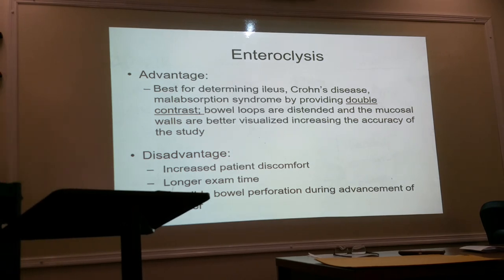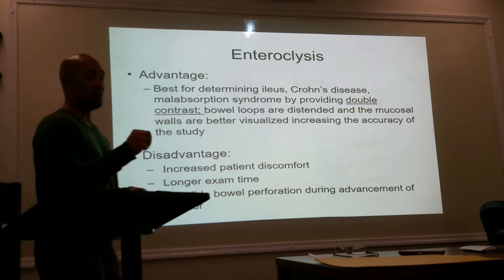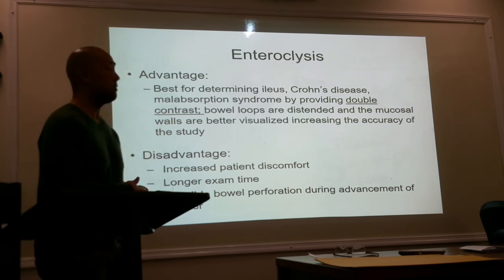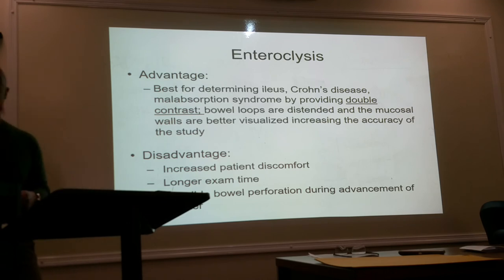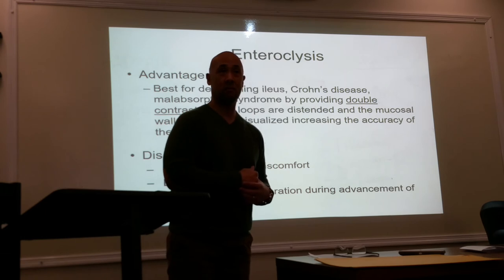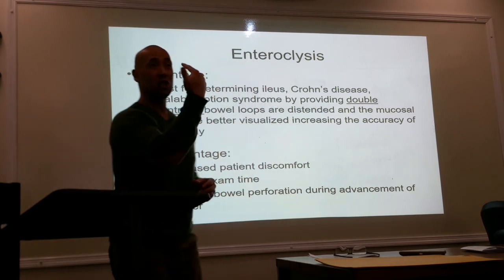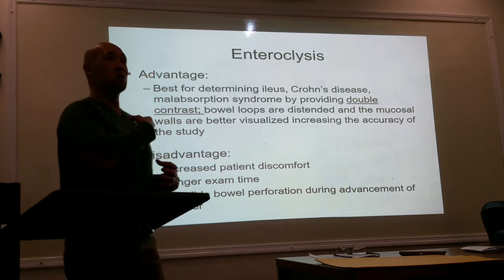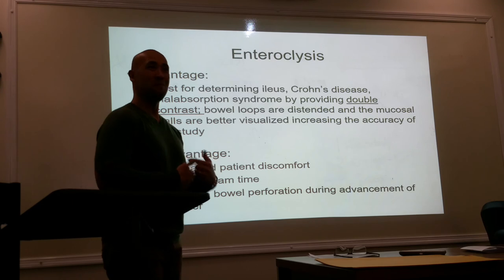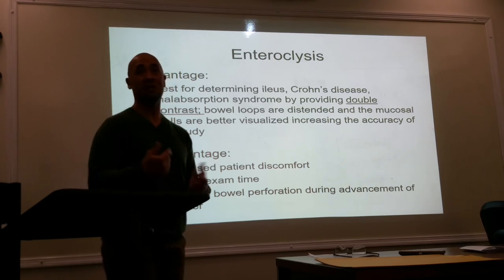You would think because the catheter is already positioned partway down it would be faster, but an anomaly may be preventing contrast flow to fill the entire bowel. The tube placement is done under fluoroscopy — you don't do it blindly — because if you're putting the tube down, you need to make sure it's going down the correct pipe and not into the trachea.